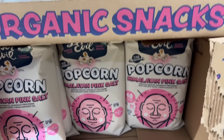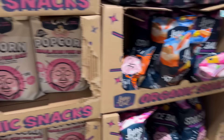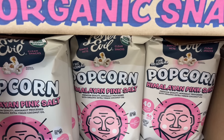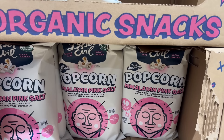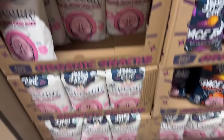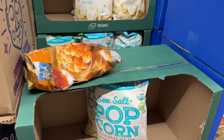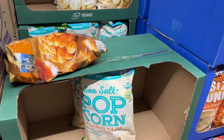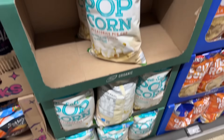The Lesser Evil popcorn — we have the original with Himalayan pink salt. It's premium quality, no vegetable oil, made with coconut oil. $2.98 for the bag. They also have the Simply Nature non-GMO sea salt popcorn — organic, gluten-free, good source of fiber and whole grains. $2.99 for that bag.